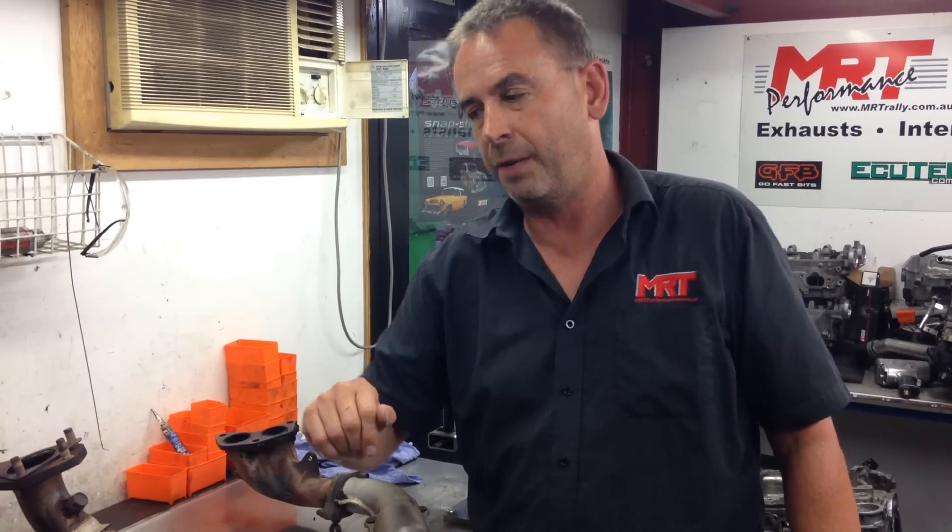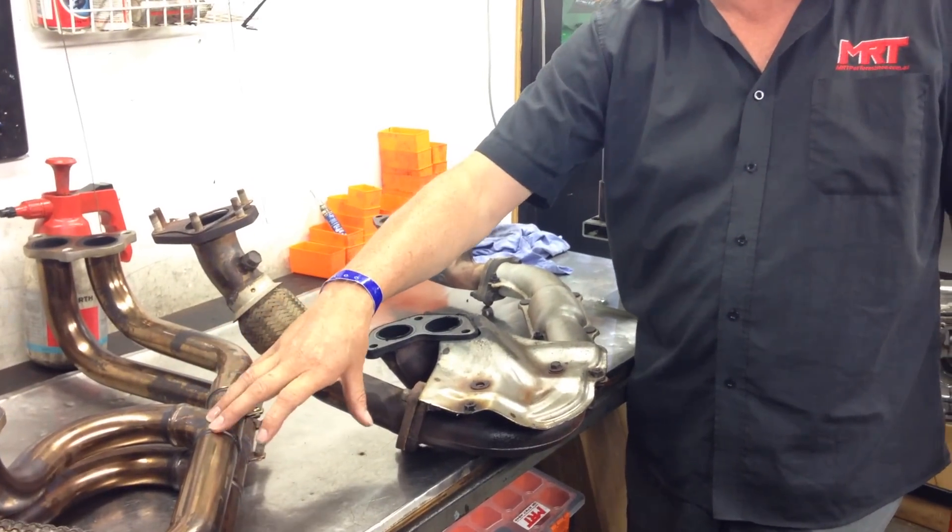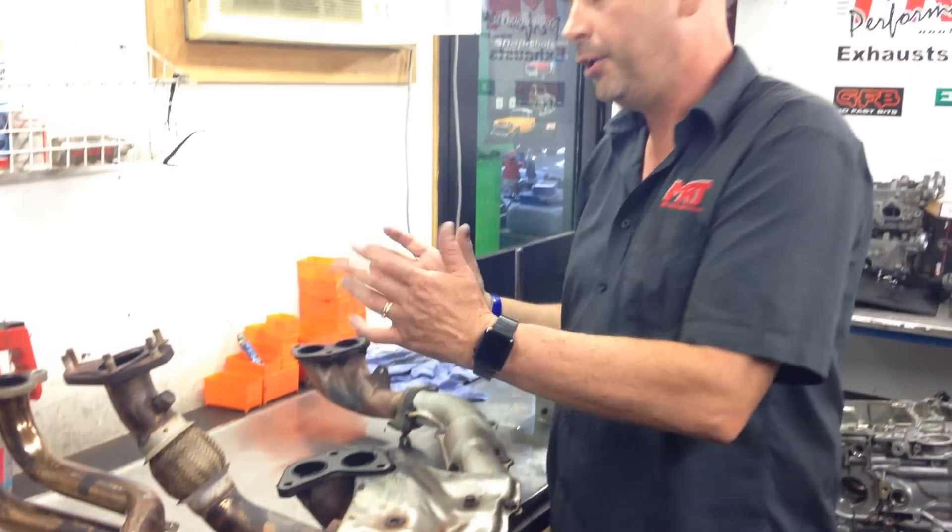The only reason you may want to change the extractors is if you want a different exhaust note, or if you've unfortunately fallen into the trap of someone selling you a set of extractors claiming a performance increase. These parts are probably the single most expensive and labor-intensive parts to replace on the exhaust system on the Subaru.